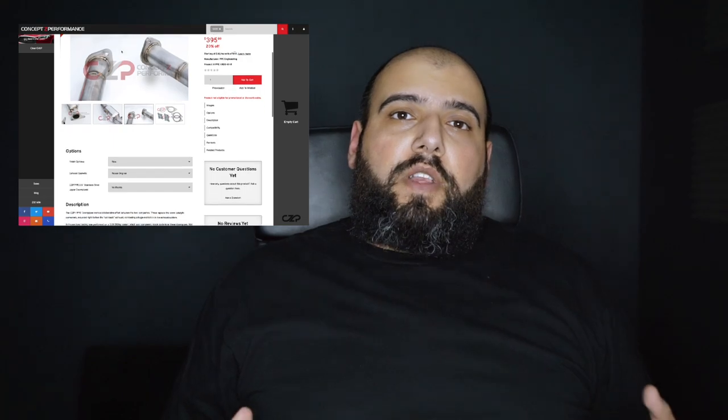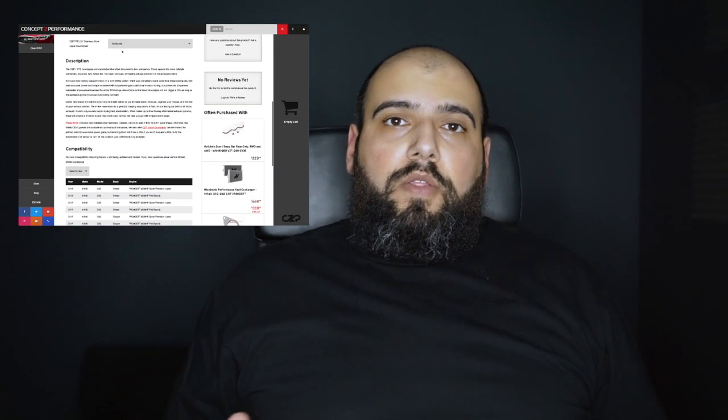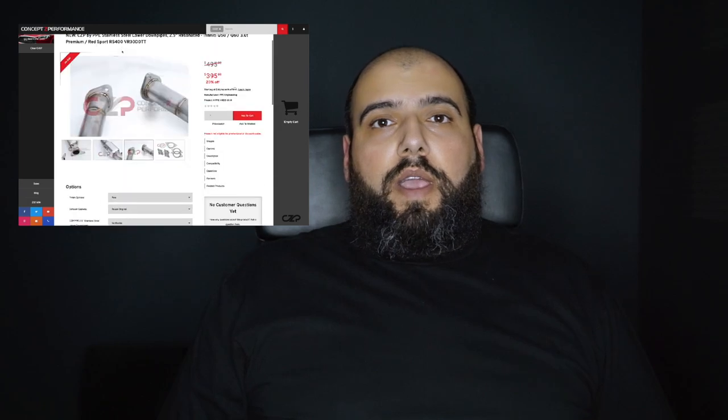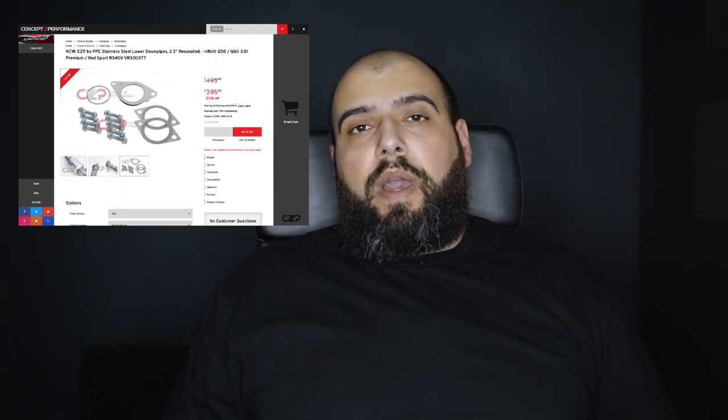With budget you can do a lot, or less for a lot. If you're looking to get something along the lines of downpipes, which I see a lot of people talk about but don't want to cough up the money, you can actually get these Concept Z Performance stainless steel downpipes for about $395-$495 on the market right now. I'll also put the link in the description so you guys can take a look at them.